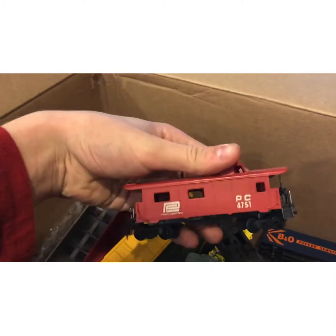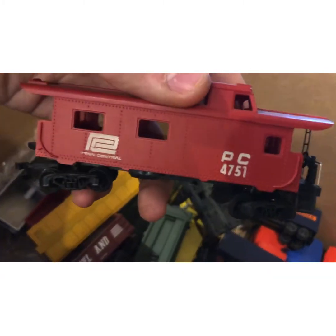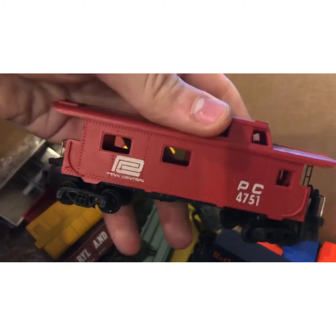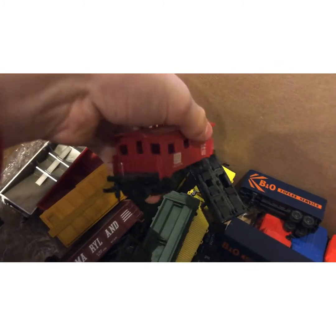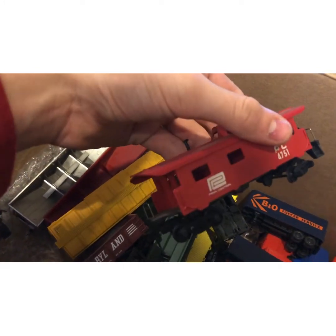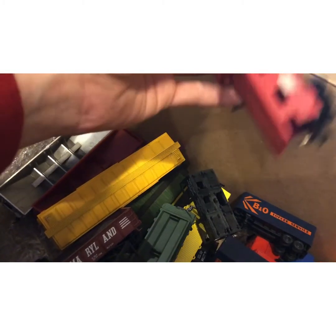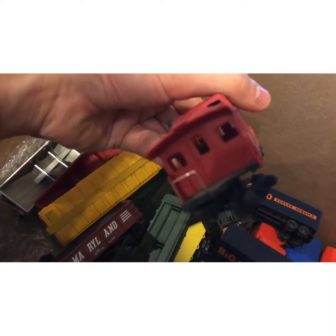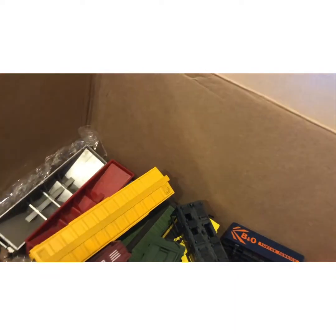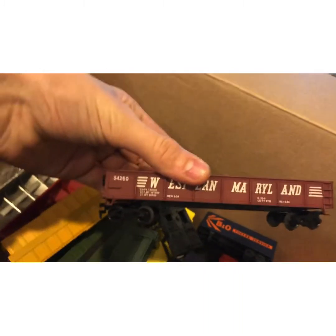This one threw me for a loop because I've never seen anything like it — it's a Penn Central caboose with an off-center cupola. It's missing part of the deck, not in great condition, but it's just so weirdly looking. If y'all can put some info in the comments about this one, I'd be interested to hear.